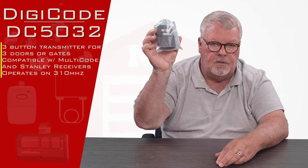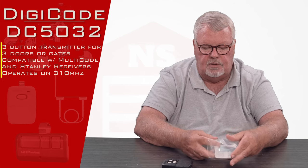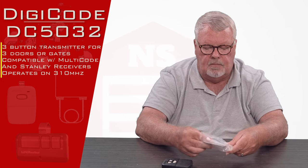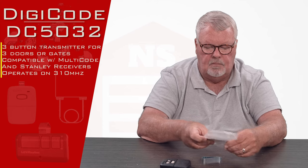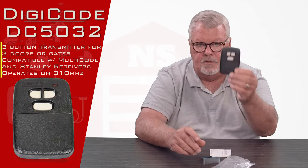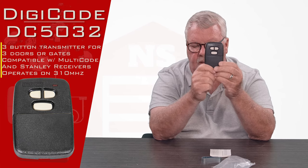When you get it, it's going to be in a nice little bag like this. I'll open this up and we'll look and see what's inside. There's the transmitter. As I said, there's three buttons, so those will do three different things.